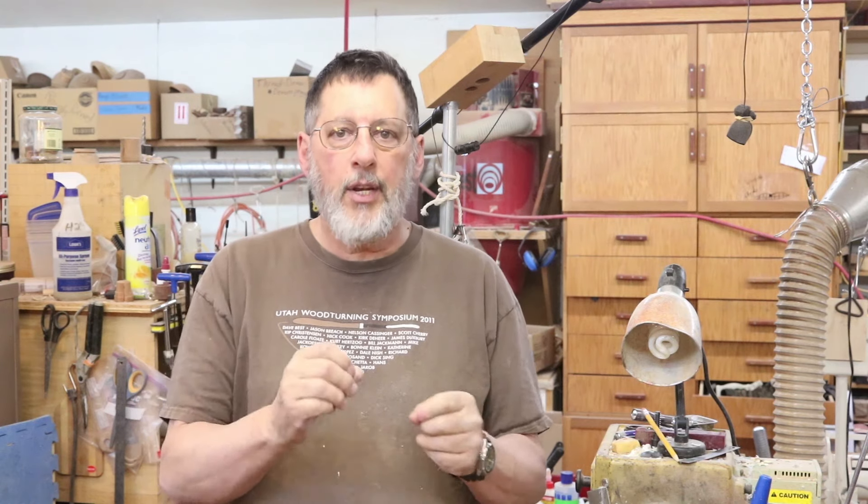Welcome to my shop once more, this is Sam in Wyoming. Today's topic: I'm going to do a natural edge turning. I'm going to turn a natural edge or bark edge bowl. Ordinarily what I do with those pieces is green turn them — finish them from the very beginning when it's wet — but to keep with the theme of this series of videos I'm going to rough turn this natural edge bowl.